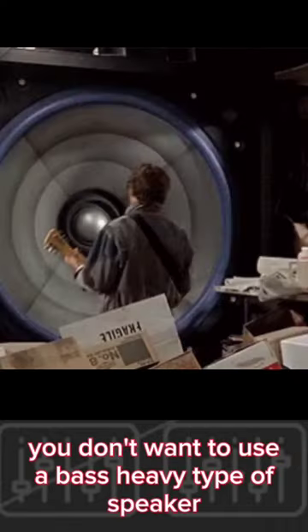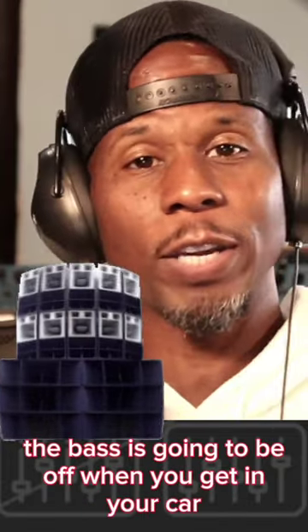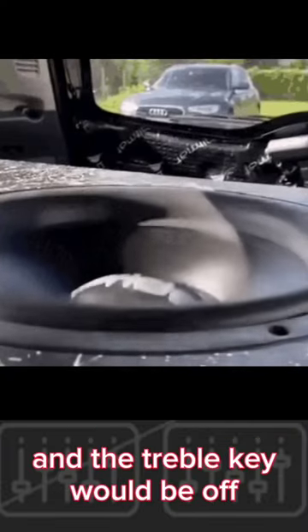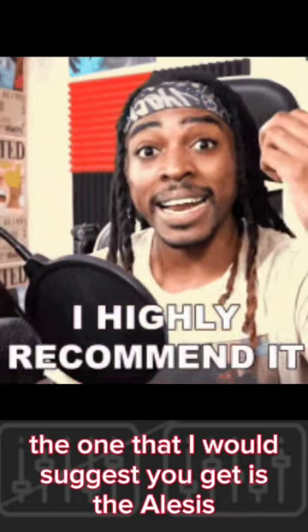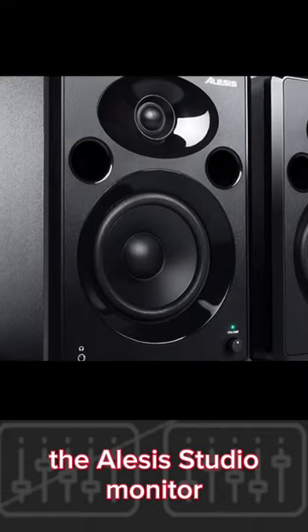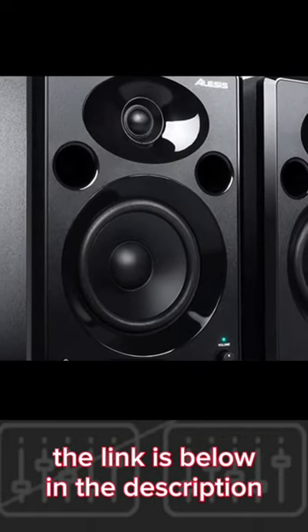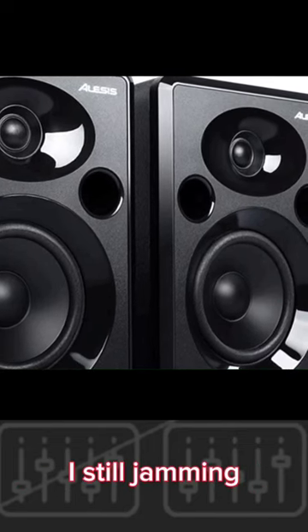You don't want to use a bass-heavy type of speaker because when you mix everything down, the bass is going to be off when you get in your car — and the treble could be off, the mids could be off — because it's not an accurate sound in the studio. So get some studio monitors. The one I would suggest is the Ellis's studio monitor; the link is below in the description for the newer version. I have the older version and they still play just as good as they did eight years ago.